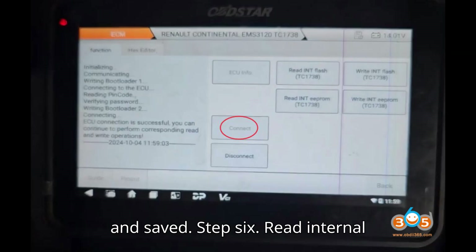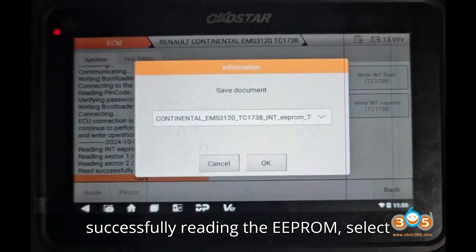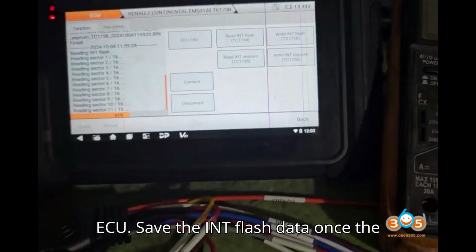Step 6: Read internal flash of EMS3120. After successfully reading the EEPROM, select the option to read the INT flash. The tool will read the flash memory of the ECU. Save the INT flash data once the reading is complete.